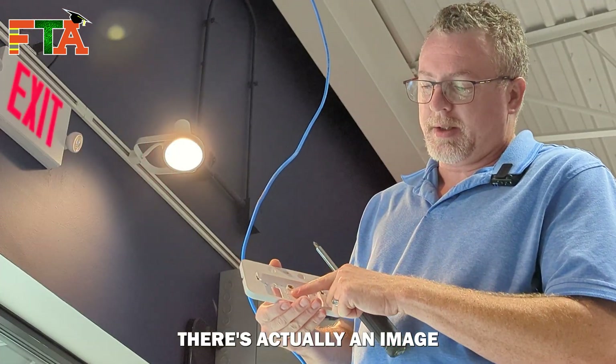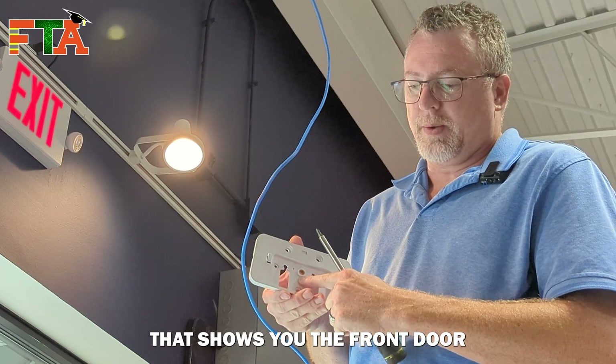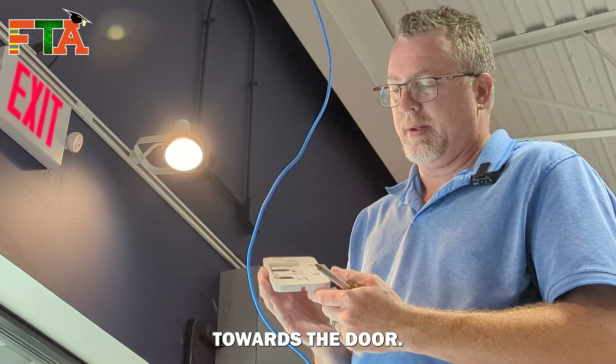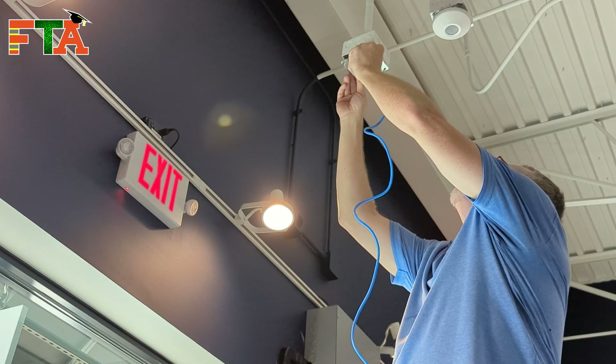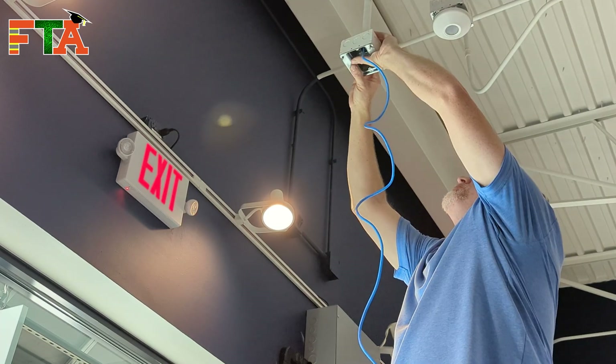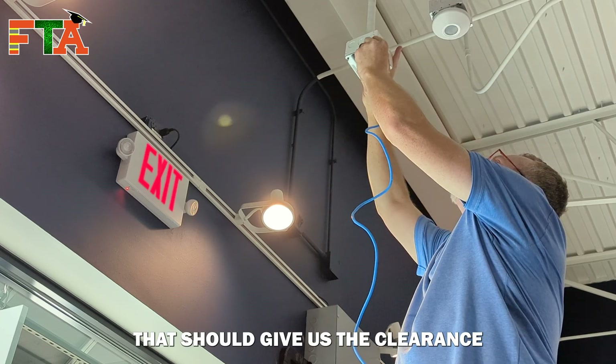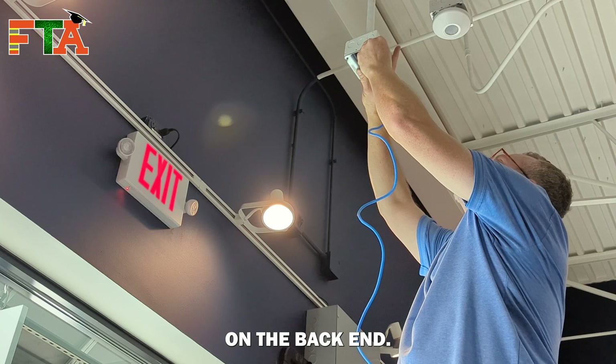The nice thing is on these plates, there's actually an image that shows you the front door and an arrow, so it'll tell you which direction needs to point towards the door. So we're going to put the bevel facing up, which should give us the clearance to get our clip in on the back end.